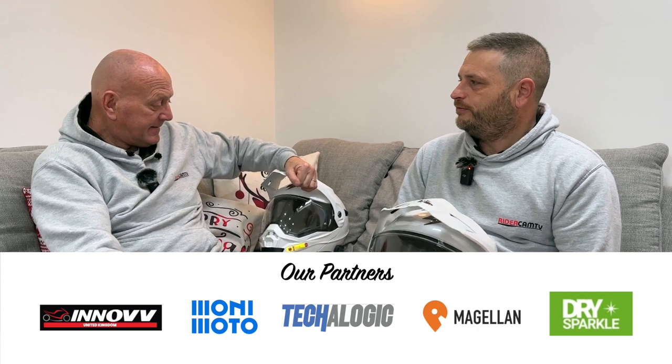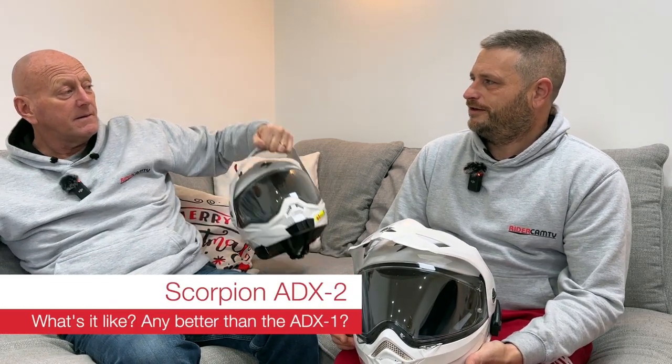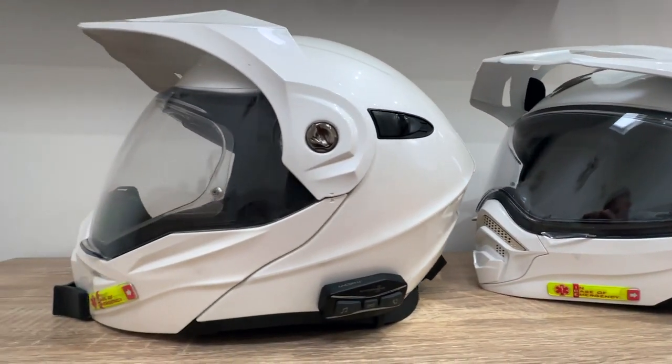Welcome to another RyderCam TV video. Today we're talking about helmets — this is the Scorpion ADX2. If you've seen previous videos, you'll know about the ADX1. The chin piece on that one broke so it had to be sent back, but a helmet was needed the very next day for a ride with associates, so the ADX2 was bought to give it a try.